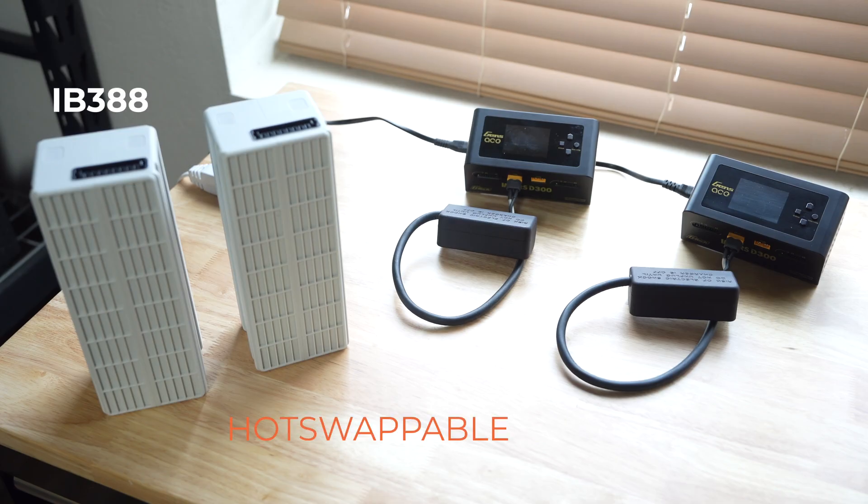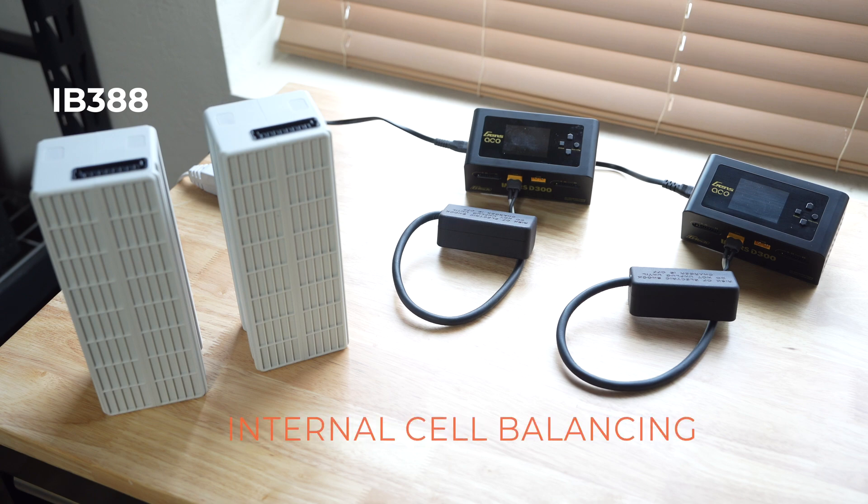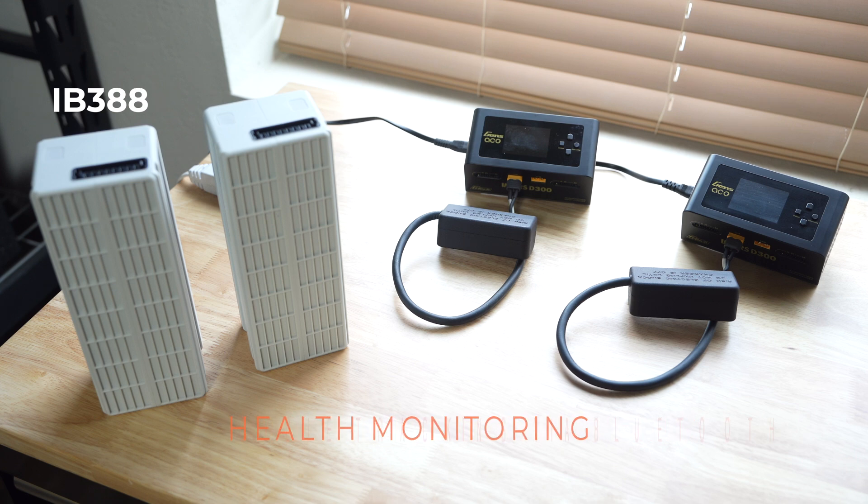The IB388 battery is a hot-swappable American-made intelligent battery tailored for use with the IF800 Tomcat. With internal cell balancing, health monitoring, and cycle tracking via Bluetooth, the IB388 ensures optimal flight time in demanding environments.